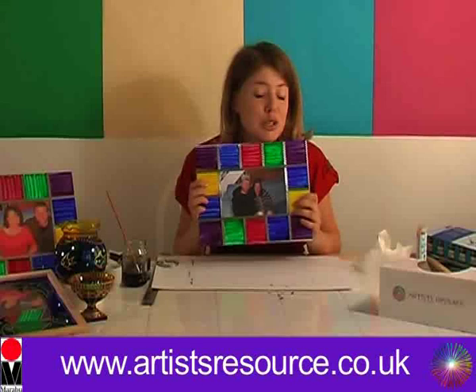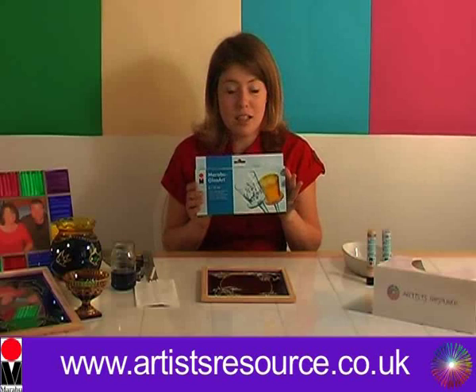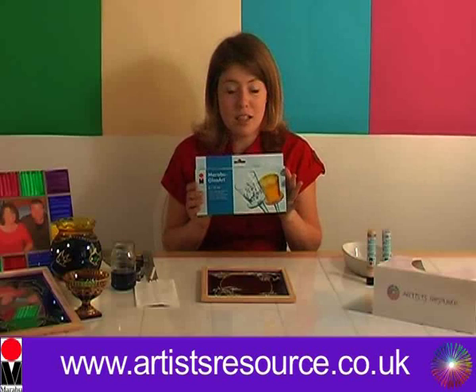There we have our finished frame — it's a beautiful project to do with the Marabou Glass Art Starter Kit. This project was created using the Marabou Glass Art Starter Set. In this set you get six spirit-based glass paints and a paintbrush. It's available to purchase from artistresource.co.uk.